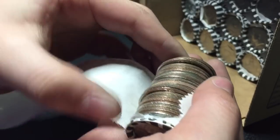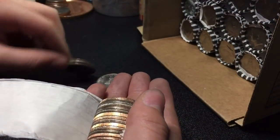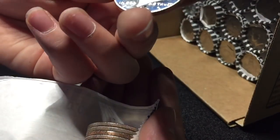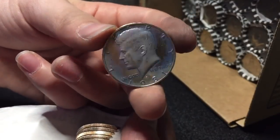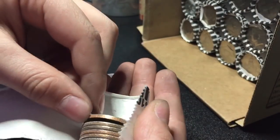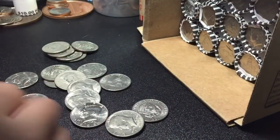Alright guys, we're 27 rolls in, and we got multiple shiny edges here. Starting up here — 2002. Here we go, we got a proof. Wow, look at that — 1981, it's got some kind of blue toning or coloring on it, that's kind of cool. That's our fourth proof including the ender. And the 1980, and the 82. We got another proof — 1977S. These are all in amazing shape. I think that's going to be it for that roll.